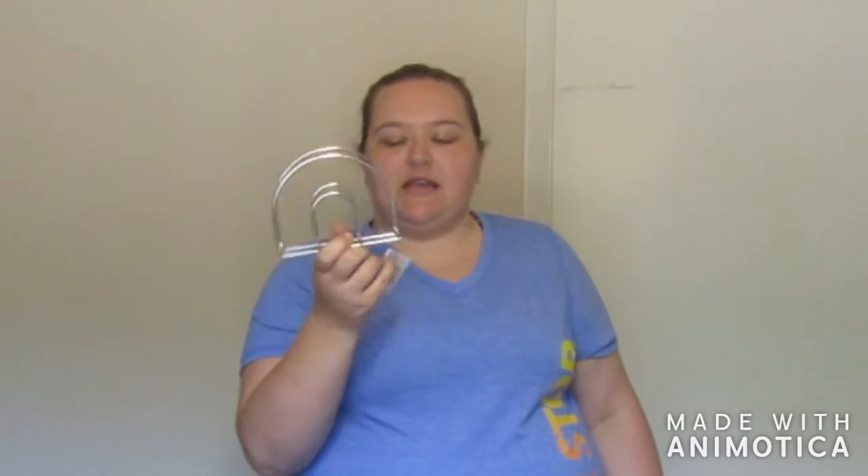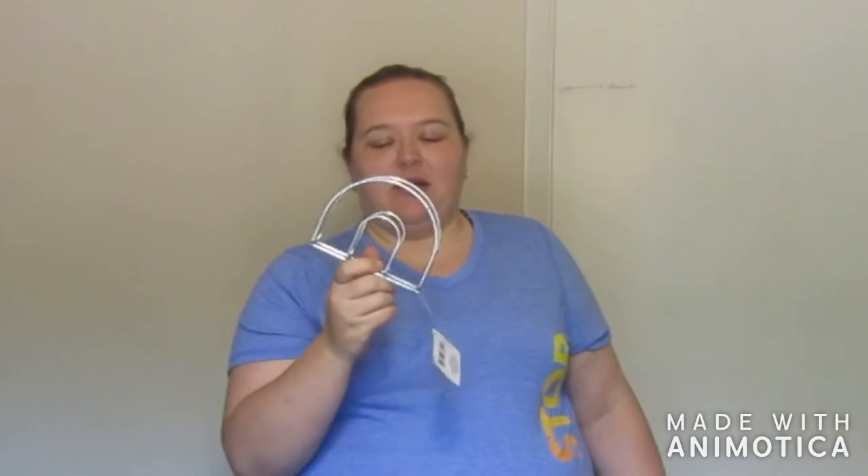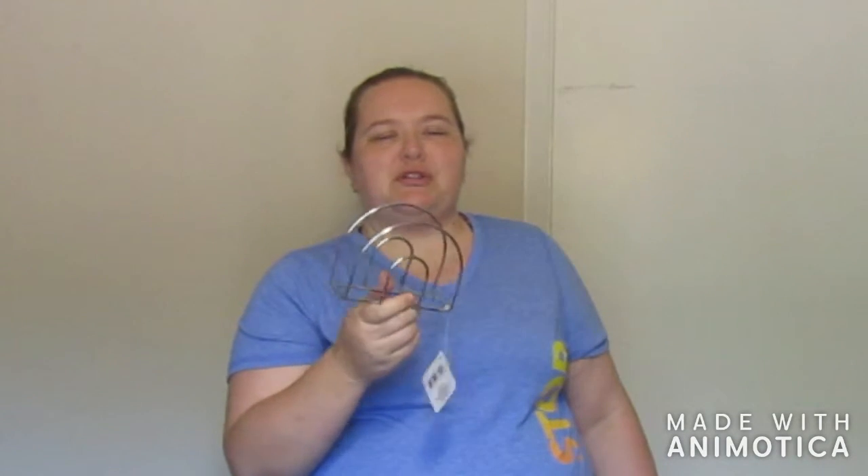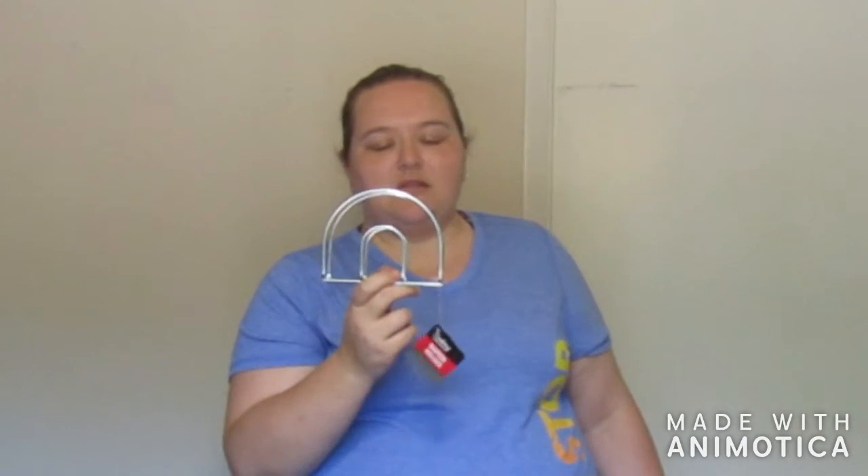Seemingly random — this is a napkin holder. I actually didn't get this for the kitchen. This is going to go into my guest bathroom. I have paper guest hand towels, and I got this to hold them because I thought that would be a lot easier than just having them laid out on the vanity. So I got this and it's going to go in the guest bathroom.